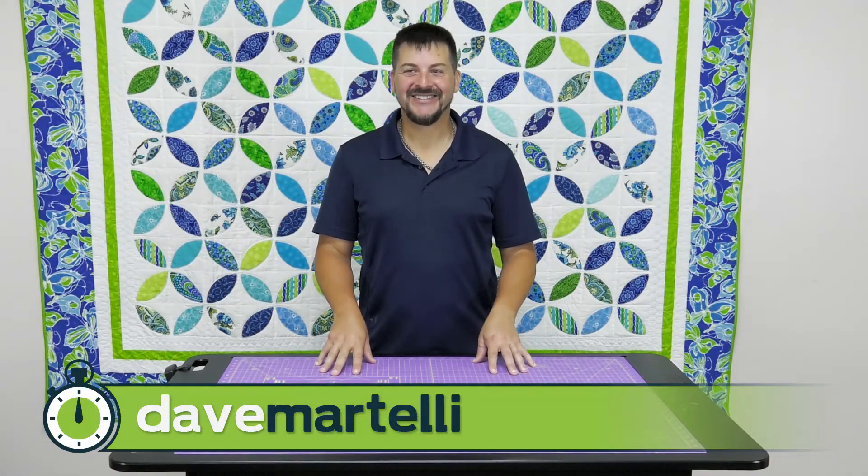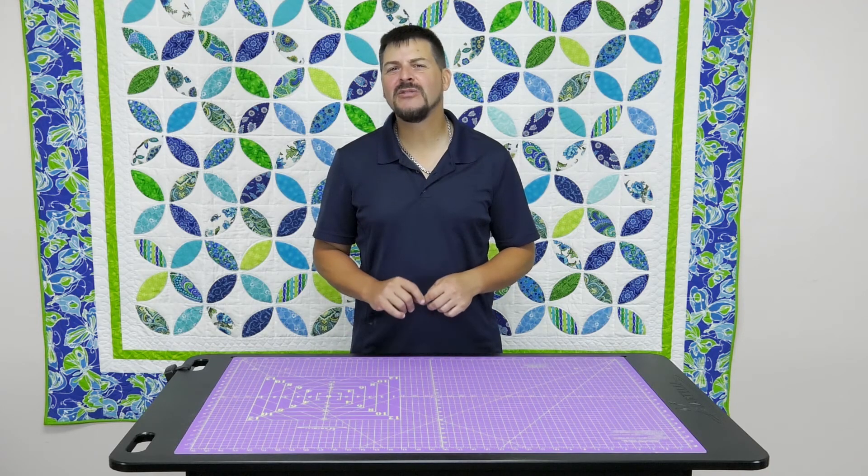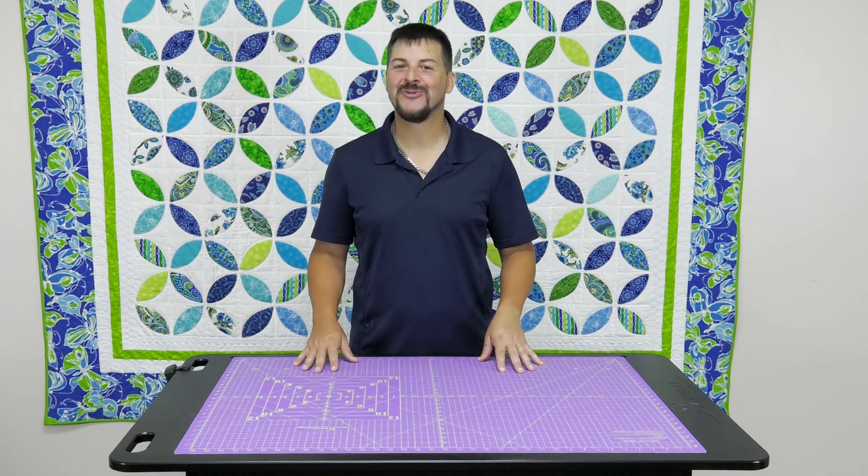Hi, I'm David Martelli and this is another Martelli Minute. But today we have a special edition video that will last just a little bit longer than usual, and here's the reason why.